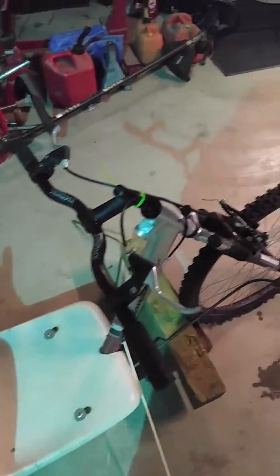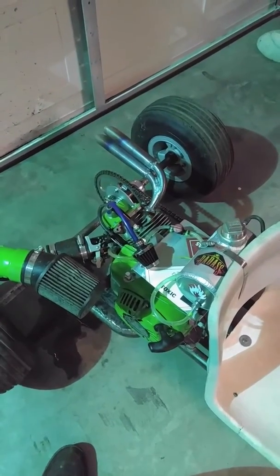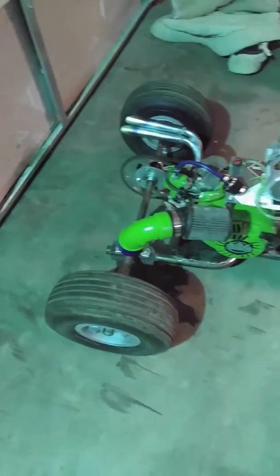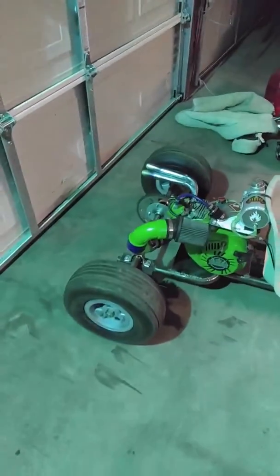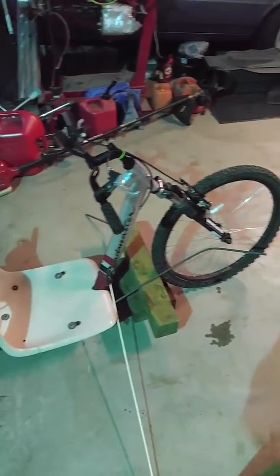I went ahead and used the brake for my throttle. And then I just used the front brake for the front, and I'll get a drum brake and put on the back. But other than that, that's what I did this weekend.